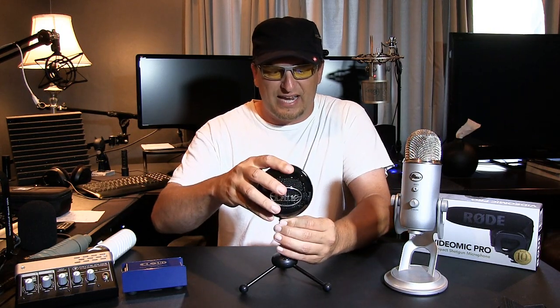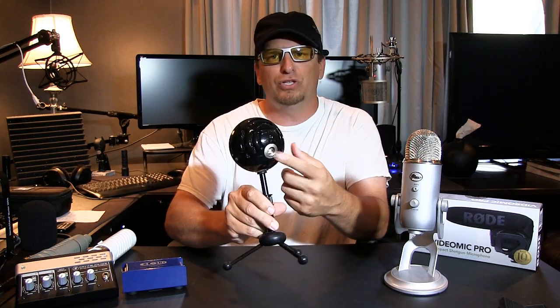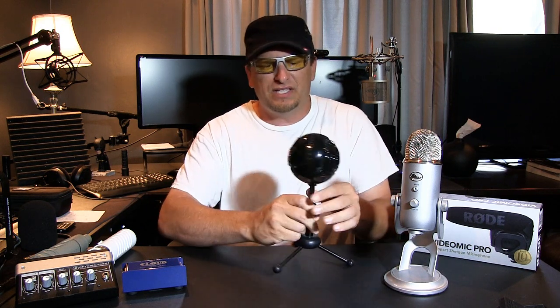This is the Blue Snowball microphone — this was my very first microphone. I used it for commentaries over video games. It's a very small little package, really durable. It comes with this stand, and it can also go up in the air. It's got a simple USB connection to plug into your computer, three positions for different patterns, and it's a front-addressed microphone.